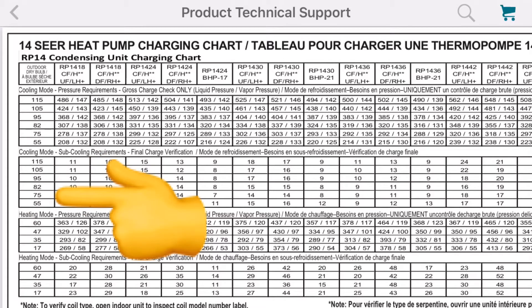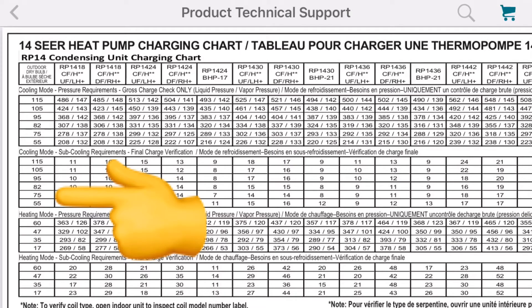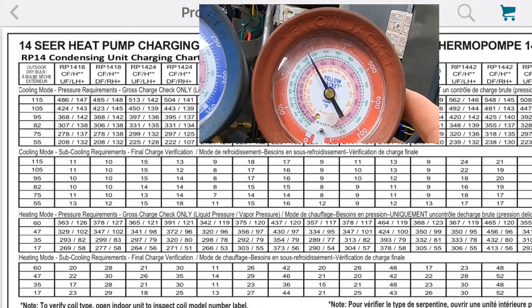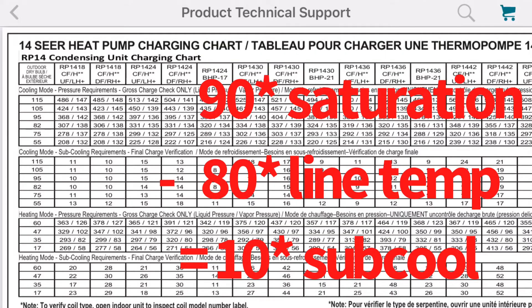Down the left side is our outdoor ambient temperature. We're at 71 degrees, so we follow that — a little bit under 75, somewhere in the middle there. We go over to our RP1424 and come down. The sub-cooling requirement is 13 degrees. We had a saturation temperature of 90 degrees and a line temperature of 80, so subtracting that gives us 10 degrees of sub-cooling. Based on this chart, this system is just a touch low. If we're going to add charge, we add just a little at a time and let the system run for 10 more minutes to let it even out.